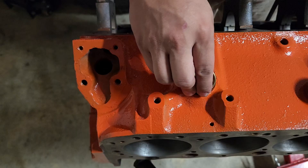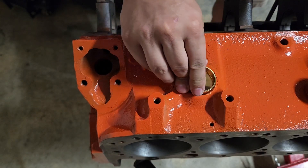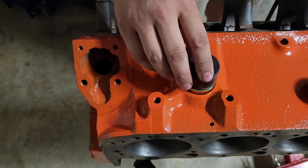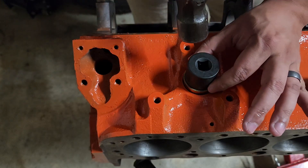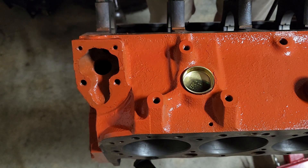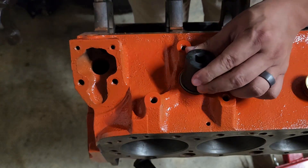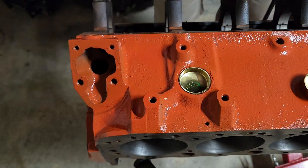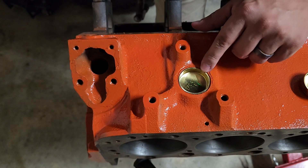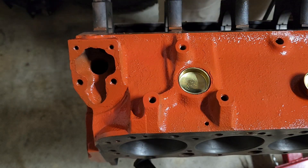Installation is pretty easy. Get your core plug lined up and use your eyeball to get it decently flat. Get your socket in there and start out gentle — tap it in a little bit, then pull back and check how straight it is. If you're higher on one side, just walk it in and take your time. Once the lip is flush with the block, you're good to go — you're done. It's really not that hard.